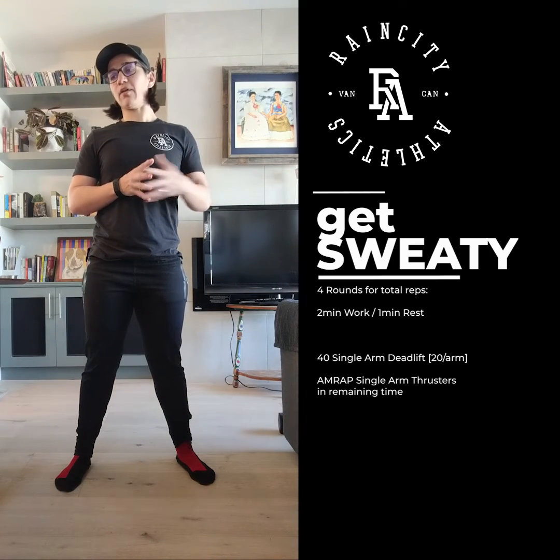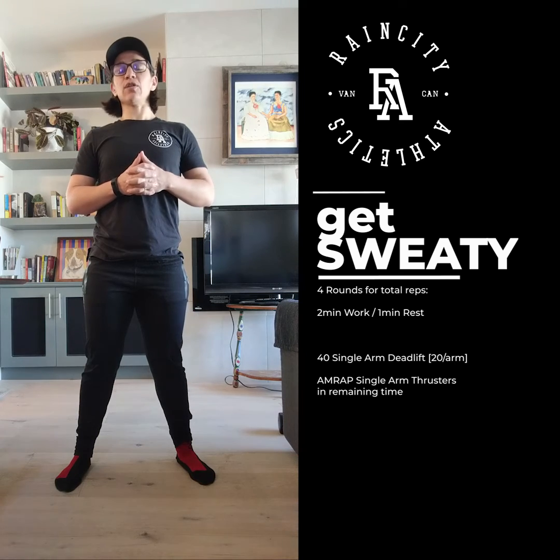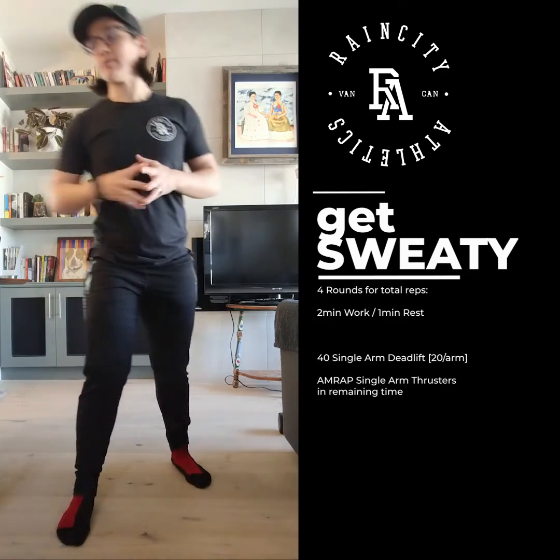After you finish the buy-in of the 40 single arm deadlifts, you're going to do as many single arm thrusters in the remaining time as possible. Each 2 minute interval, you start back from the beginning with 40 single arm deadlifts. Enjoy!